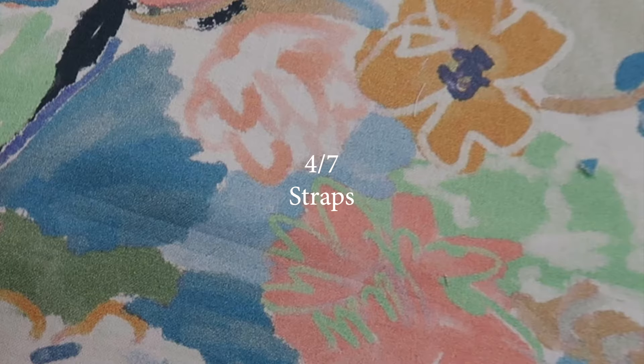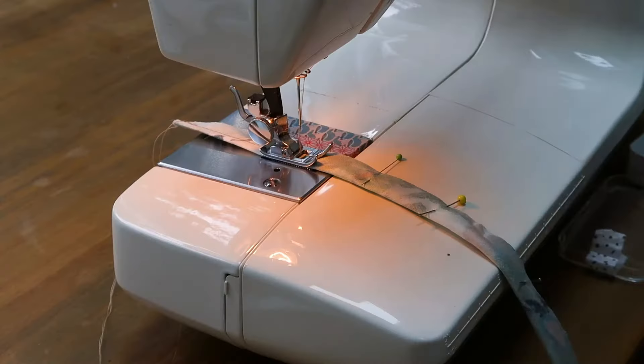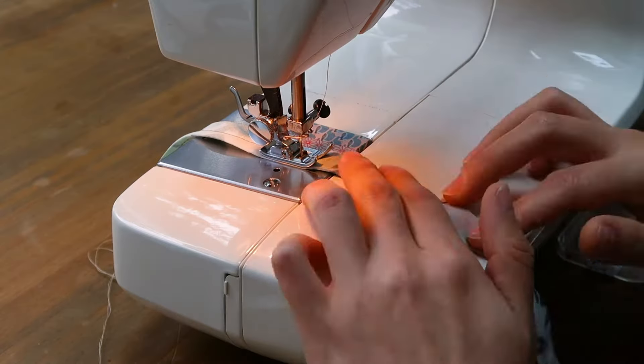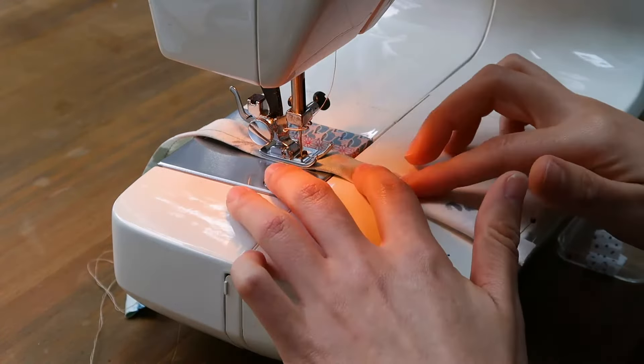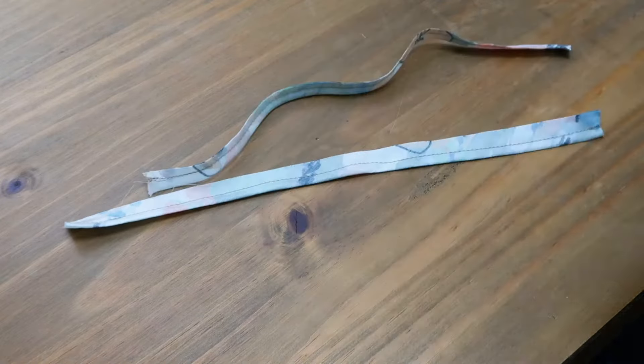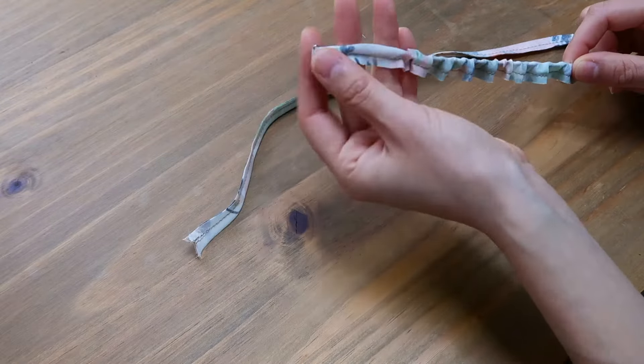I'll sew my straps. If you have cut the straps on the bias like me, be careful not to pull the fabric when you're sewing, or else it'll make the straps too thin to turn them inside out. Once they're sewn, I trim the seam allowance, then I turn them inside out with my loop turner and I press them down.